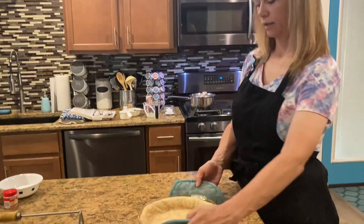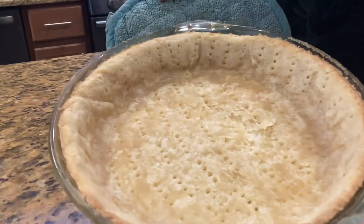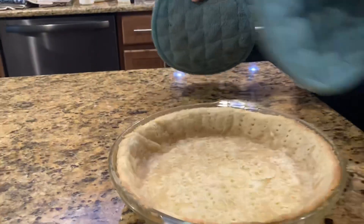All right y'all, our pie crust is done! As you can see it turned out nice and golden brown — I just took it out, still hot. Look how pretty and flaky that is — you can see the little flakes!